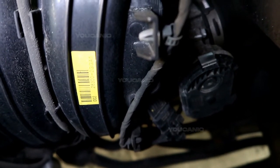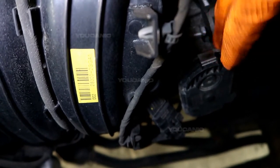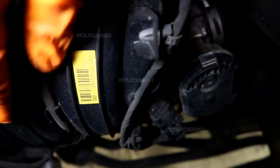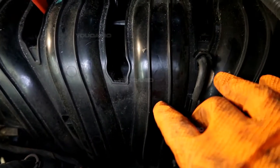The mass airflow sensor on this Kia Optima is located right up here at the front of the engine. This big plastic member here is your cold air intake or intake port. All of your air comes through here and intakes into the engine.